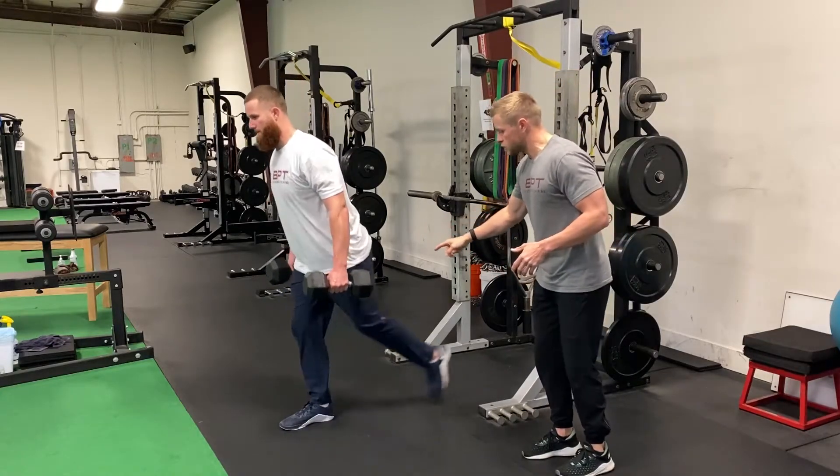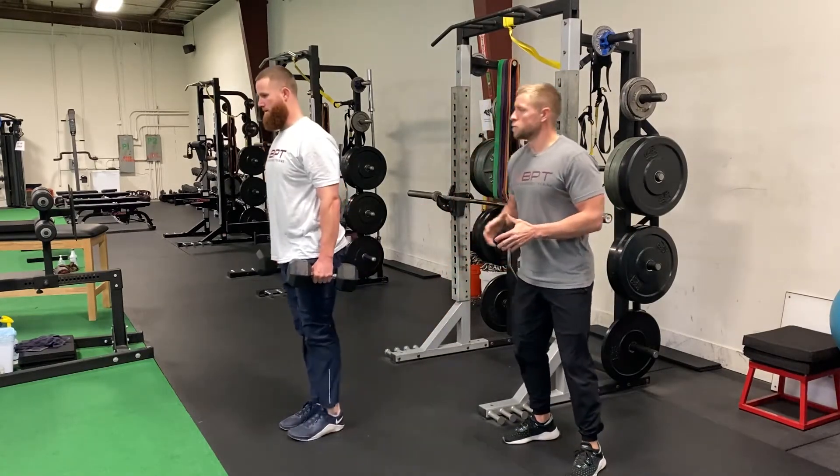Notice how when Ryan drops back, the knee is directly underneath that hip, pushing right back up, maintaining a good core position.